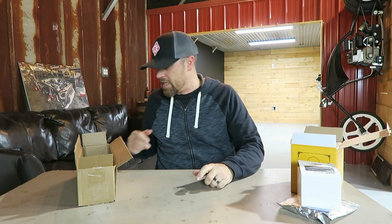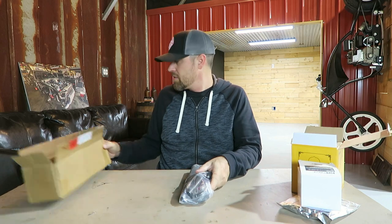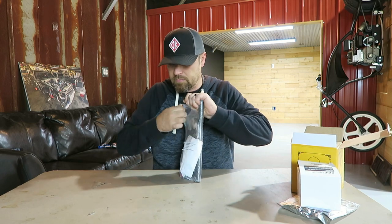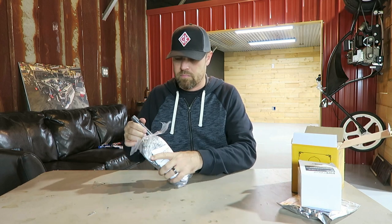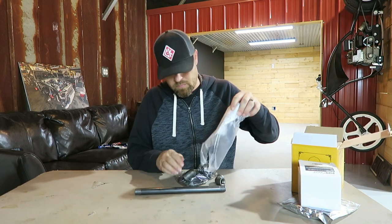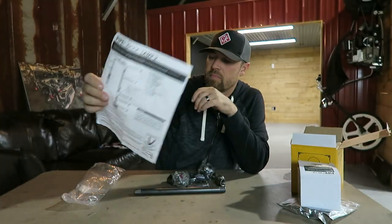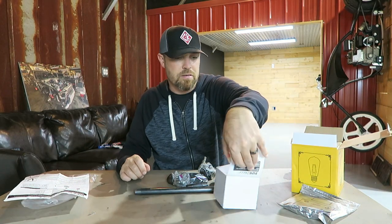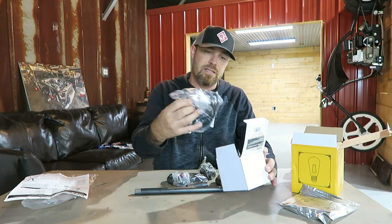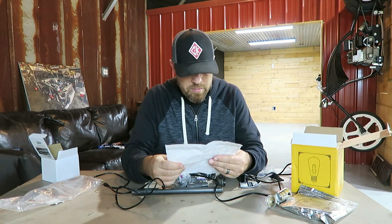The plan is to throw this thing together quick — actually going to have my kids help me do this. So that's the kit there. It's basically going to be a pipe lamp. Oh wait — I thought this was LED stuff, but it's not. Alright, first things first, I need to work my way backwards on this thing.